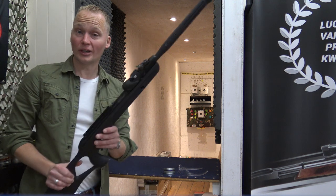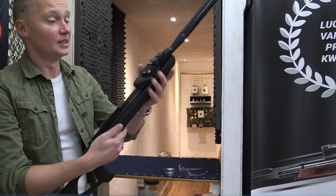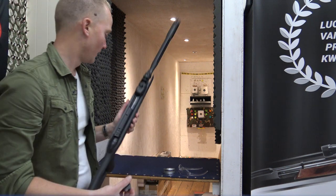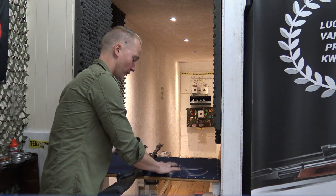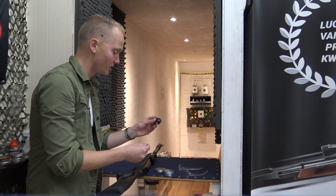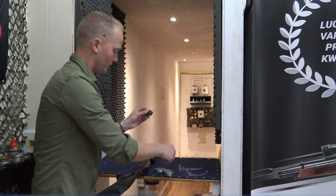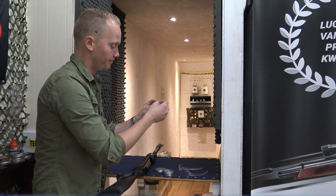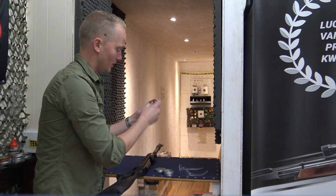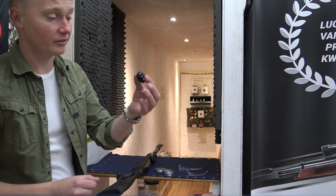We're down at the range ready to test-fire the Gamo Roadster. Before we can shoot we have to load the magazine — taking it out like this, push this forward and the magazine comes out. You can load it with 10 pellets; if you have the 5.5mm version it also loads 10 pellets. It's really easy — put a pellet in there, rotate it counterclockwise, and put the next one in. It's got an indicator up here showing you how many pellets are left inside the magazine.